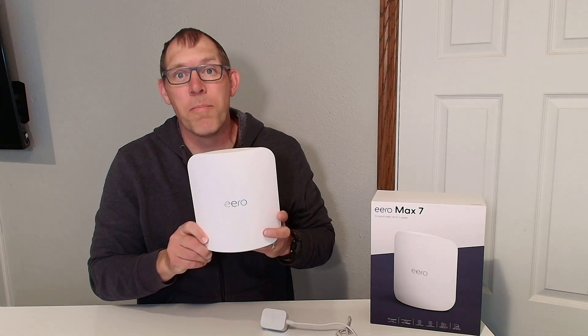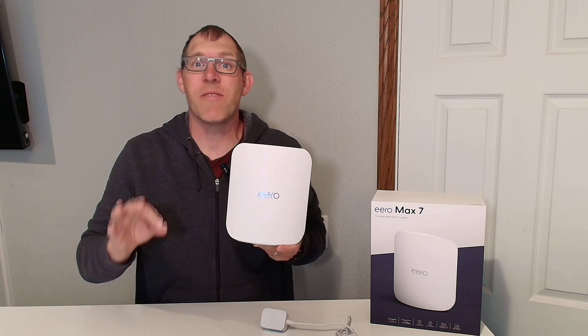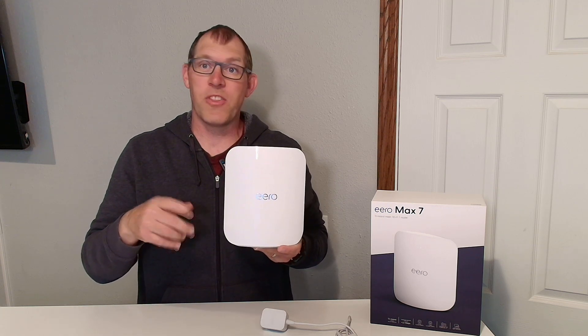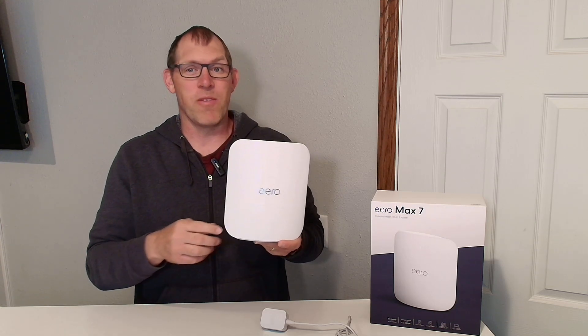This is the Amazon Eero Max 7, and I've been running this at my house for over a month now. It's been working great with really high speeds. I wanted to show you a couple of things about setup and tell you a bit about the speeds I'm seeing with the Max 7 Wi-Fi router.